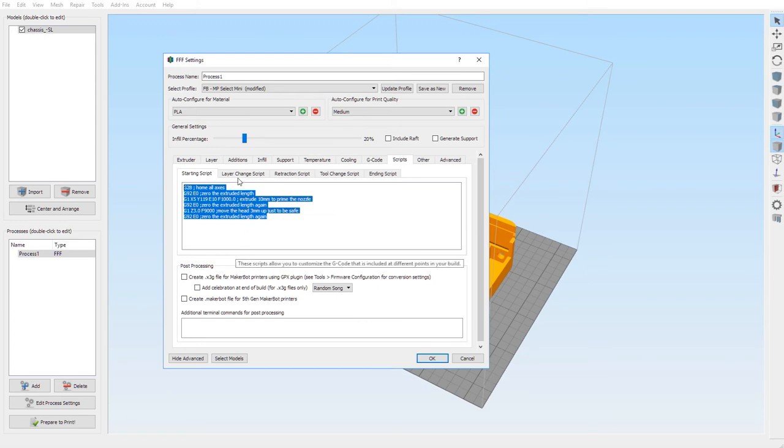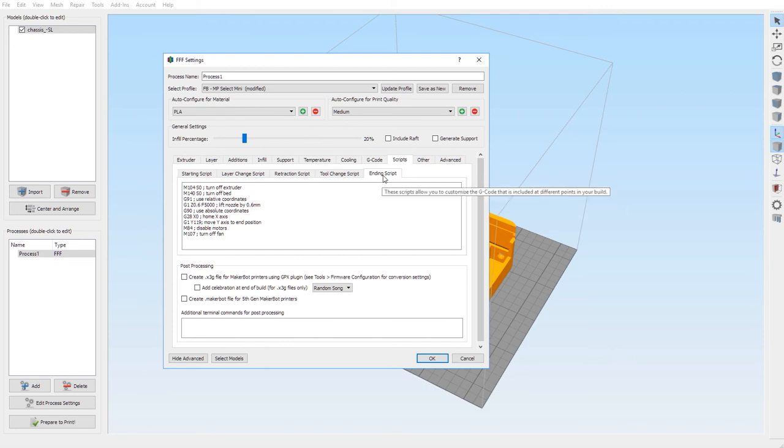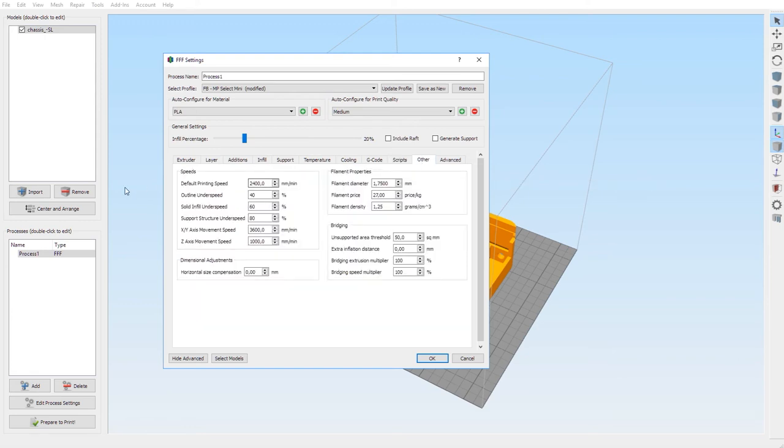For the ending script, same thing — I'll copy it and put it in the description below. Just copy-paste this, it's very important.